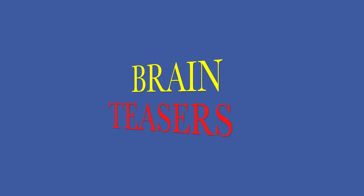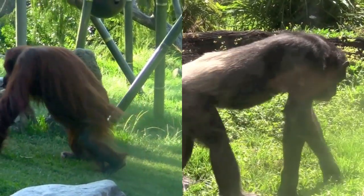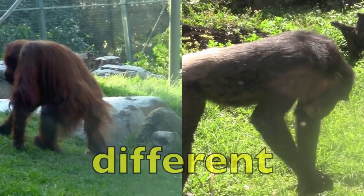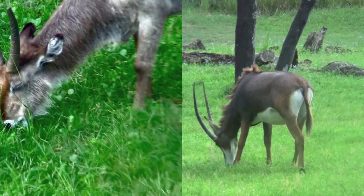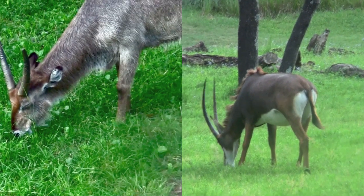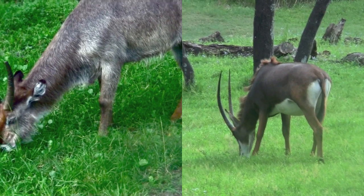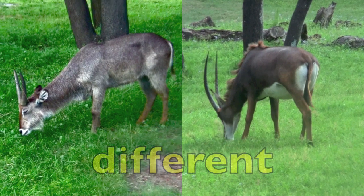Now we have some brain teasers, boys and girls. Same or different? Look carefully — different. Same or different? Look at their features closely. Don't let anything trick you — different.